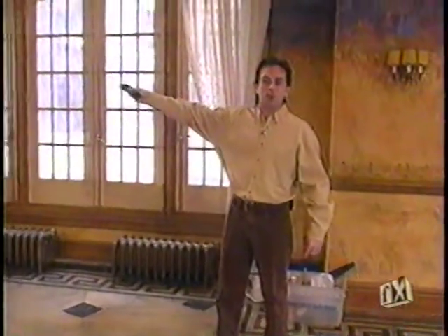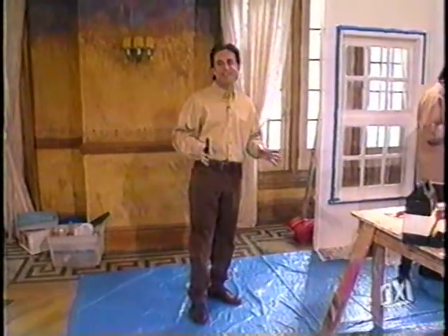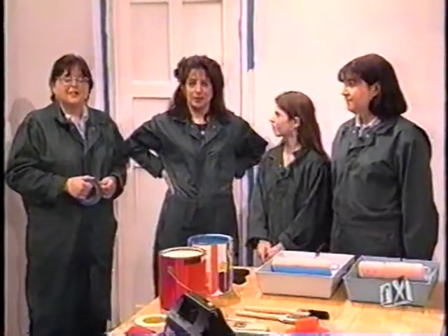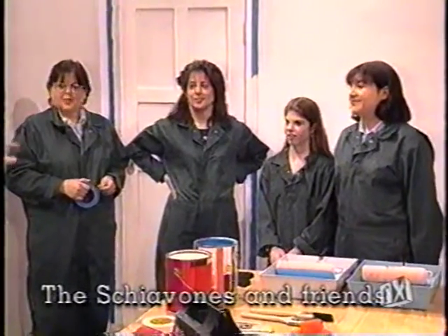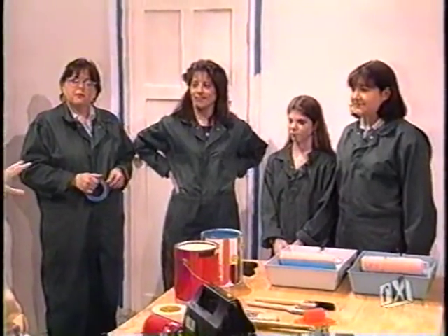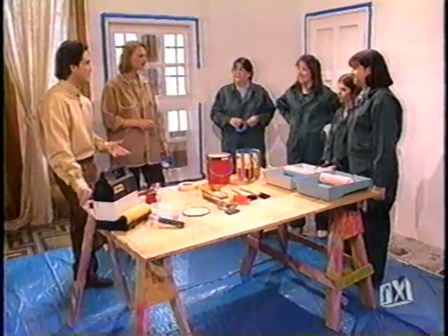The Fix It ballroom has one of the neatest sets you're going to see on any television show. We're going to take you through the basics today with a few folks to help us out. Hi, I'm Mona. Hi, I'm Carrie. Hi, I'm Crystal. I'm Stacy. Mona and Stacy are mother and daughter, and friends. You guys done much painting before? A little bit. There are a few tips here that will hopefully make the next job a little easier and not so messy.